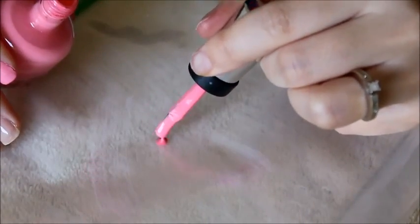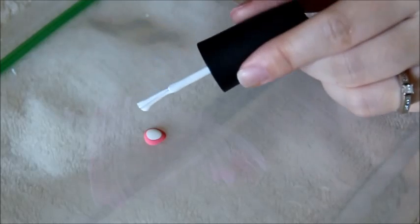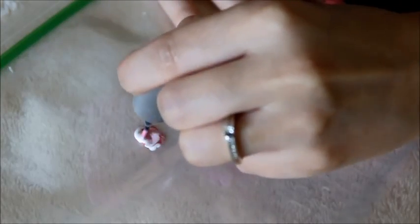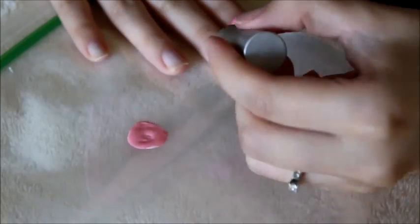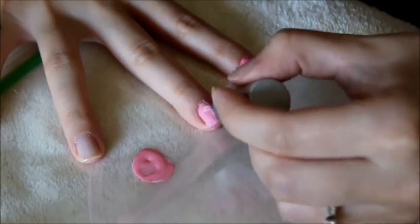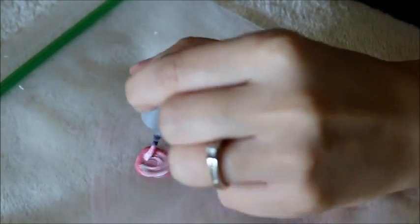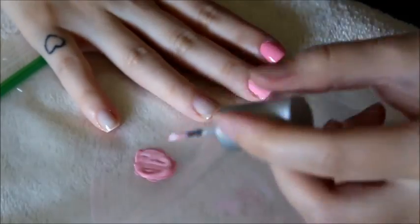For your third nail, blob about the same amount of pink as the first time, but this time add two blobs of white instead of one. You increase the white each nail: for the fourth nail, add three dots of white, and for the pinky, add four dots of white. The reason you start over with a new blob of pink each time is so it doesn't get goopy and tacky. If you just kept adding white to the same blob, it would get really thick quickly — this way you get a smoother application.